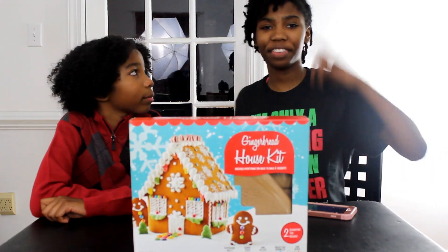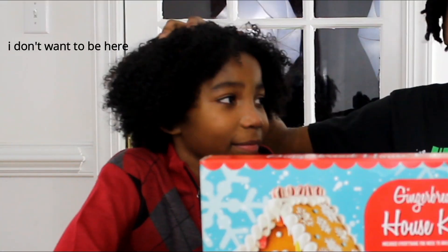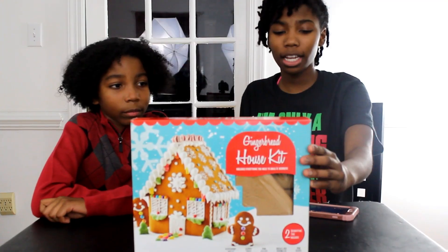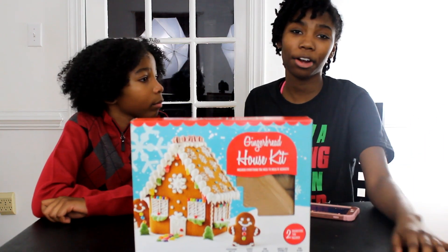Hey guys, Lee C.S. here with a brand new video for you. Today I'm here with my brother and we're going to build a gingerbread house. Why? Because it's Christmas. Anyway, let's get started.